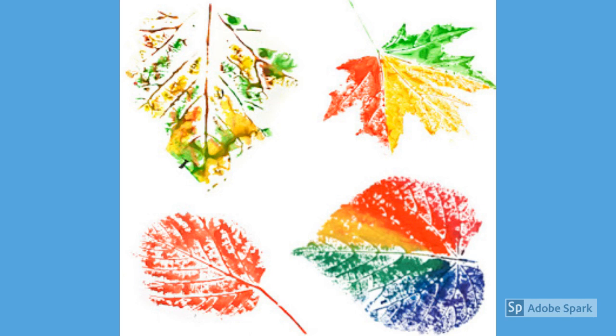If you have paper, paint, and a tree outside that has lots of leaves, you can have your child pick up leaves from the floor and paint the leaves to create stamps. That will be your nature print.